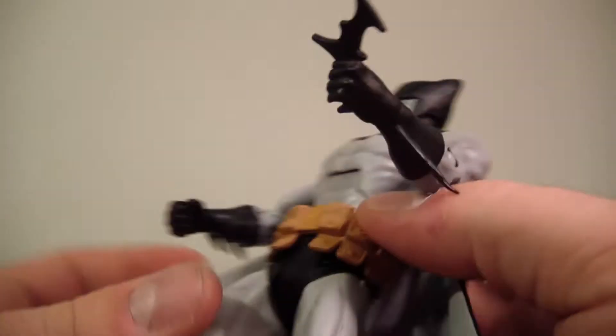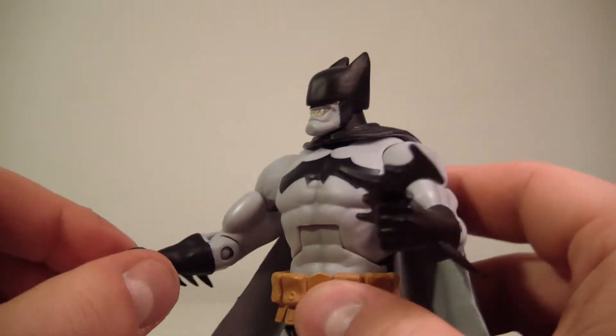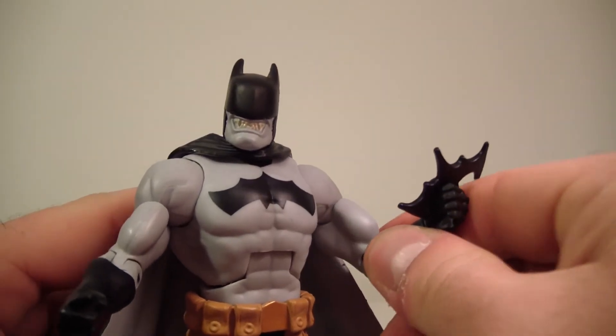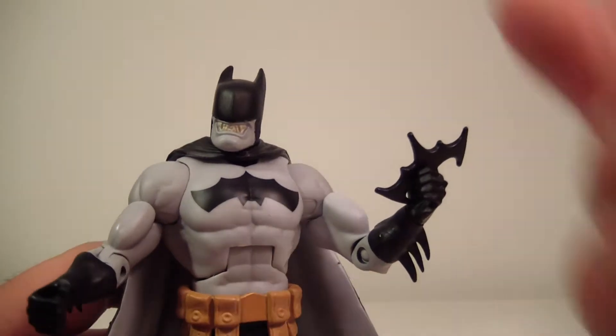He does hold his batarang very nicely. Let me just get it in his hand here — it keeps popping out. He does hold the batarang nicely in both hands actually. My figure is just really stiff for some reason. There you go — he holds it nicely; you can position it any way you want really.